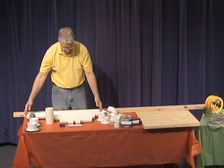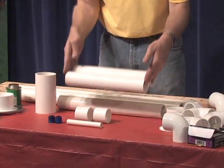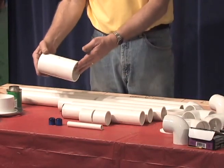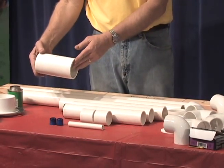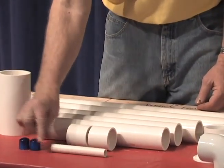Purchase six feet of two-inch PVC pipe and cut into the lengths listed in the directions. You will need six and a half inches of three-inch PVC pipe, and also six inches of half-inch PVC pipe.